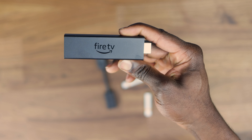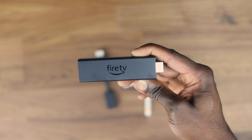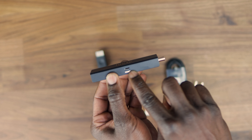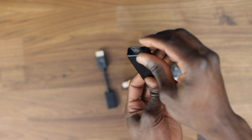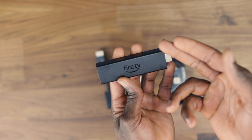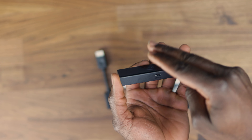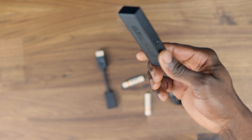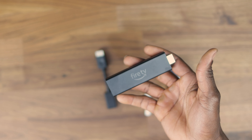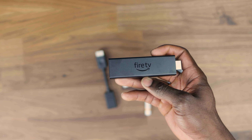Let's take a look at the Fire Stick 4K Max. On first impression, it still pretty much looks like the original 4K Fire TV stick. On the side there's a power micro USB port, and the front is the typical HDMI connector. Length-wise it's about 99mm, about 30mm wide and 14mm tall. It weighs about 43.4 grams, making it super light and putting less pressure on the HDMI port of your TV or projector.